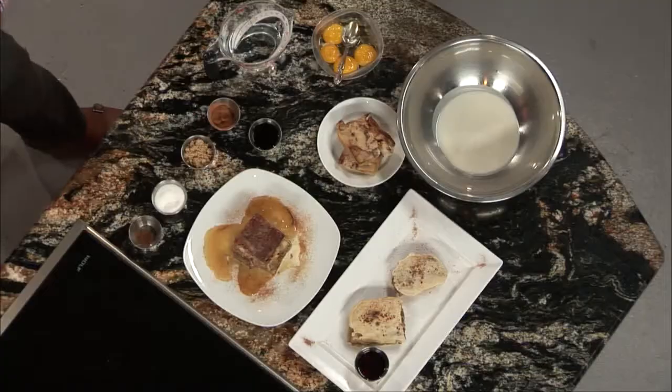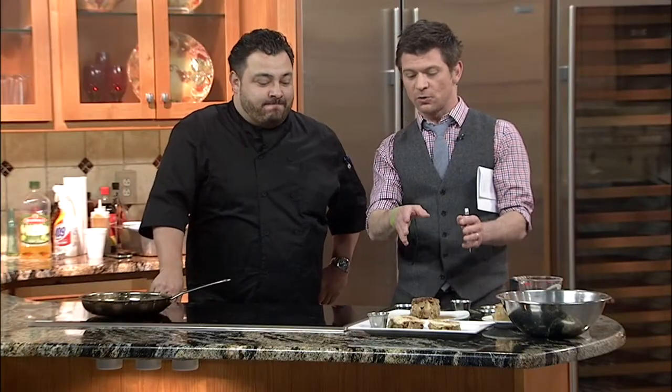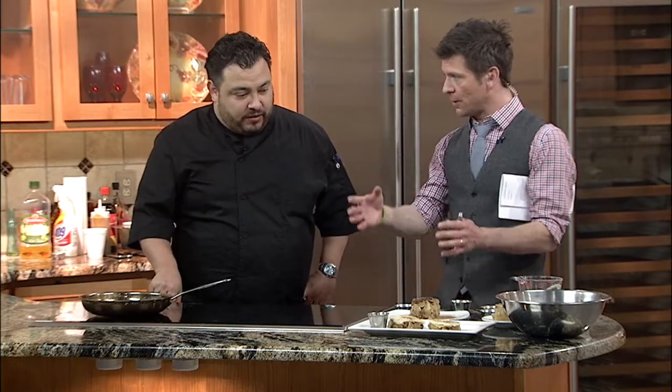And then today we're going to show you how to batter that up, fry it, add a little syrup — and yeah, that's breakfast. And you know, just one thing before we head to break that I want to mention. You guys take great pride in all your ingredients. You have your bread made specifically for your restaurant.